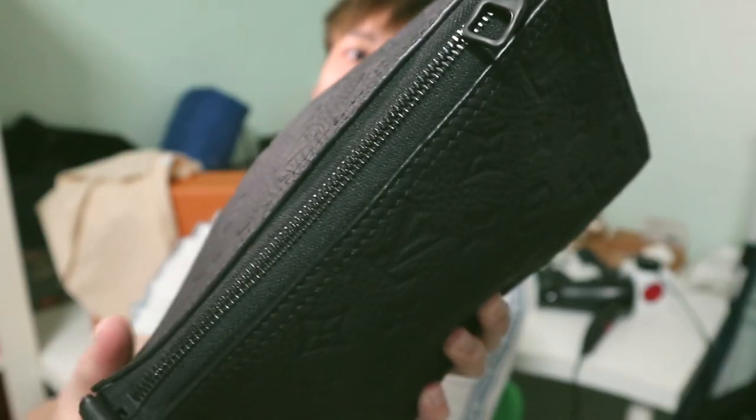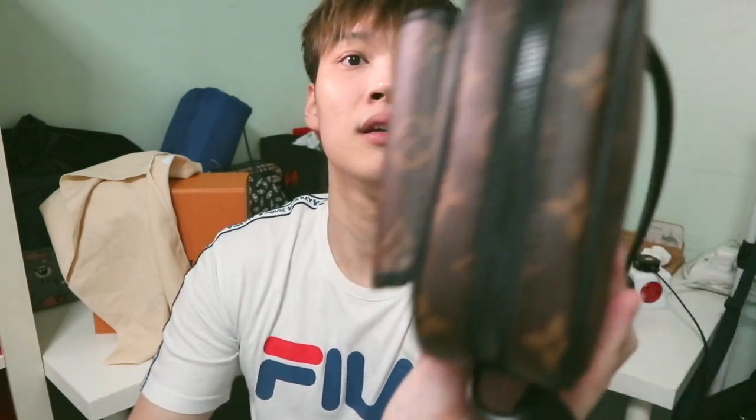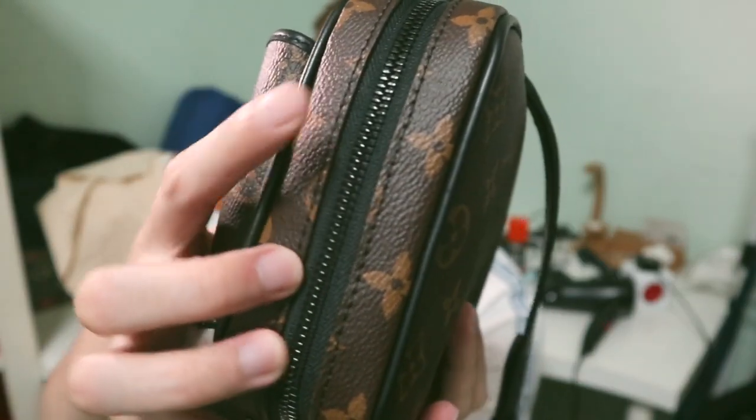Let me show you a comparison — I have my triangle bag with me. If you want me to do a review on that bag, just drop a comment below. You can see the zipper here — there's light reflecting because it's actually glossy. After a while of using the bag, wear and tear will happen but it won't look too bad.